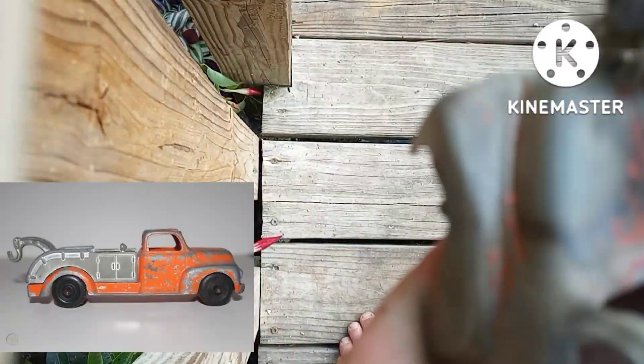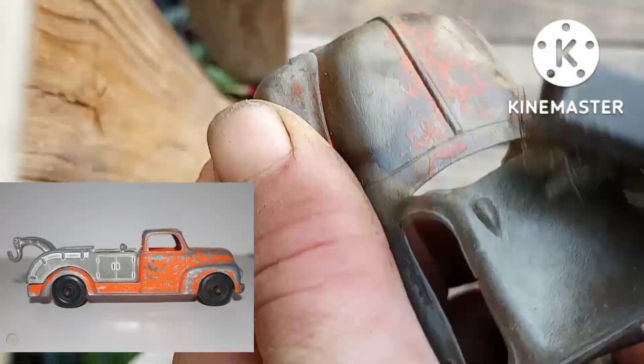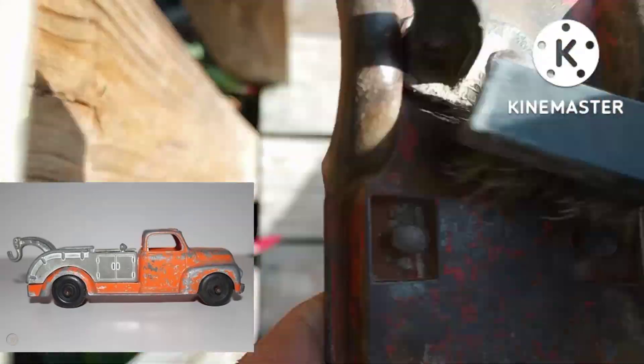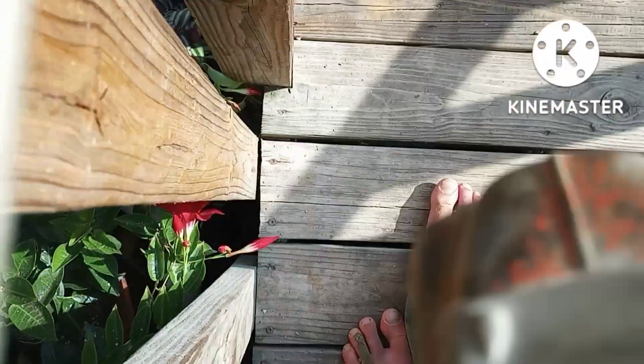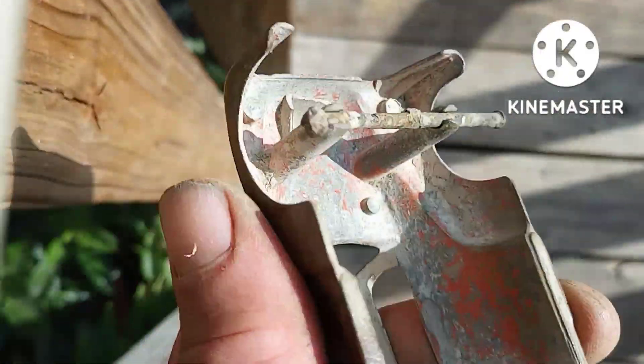I might be able to do something with the cap gun we found — not particularly sure. The most I'd want to do with that would be finding another side for it. That's also from the 50s, and where I found this stuff it's either from the 50s or 60s. Who knows — it could have been thrown in there during the 70s or 80s or something.